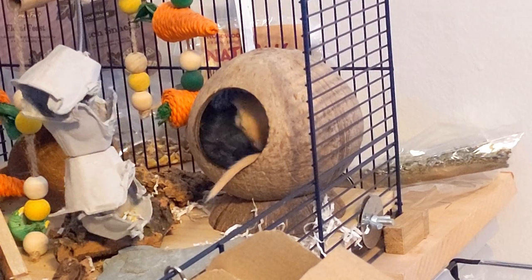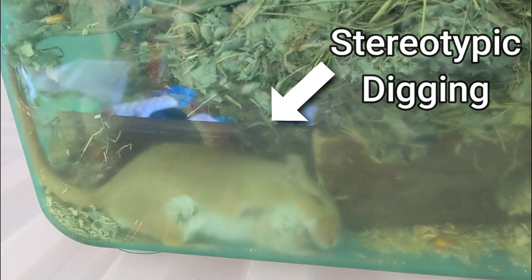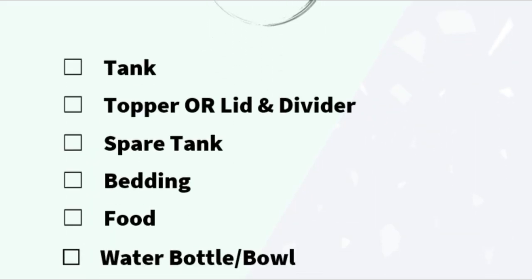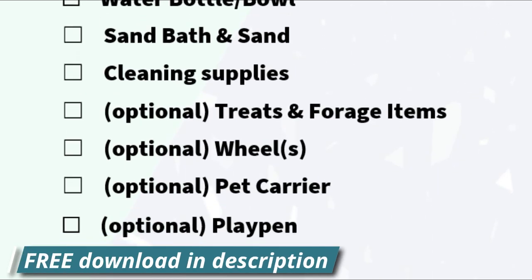When you're considering getting new gerbils, your first thought may be to go into the pet store and get whatever they suggest is suitable. But in most countries, this is going to result in a less than ideal setup, as there aren't good regulations on what companies can and cannot sell for pets. So in this video, I'm going to go over the basic checklist of things you'll need for your new gerbils, and I'll leave a link to download the checklist in the description.